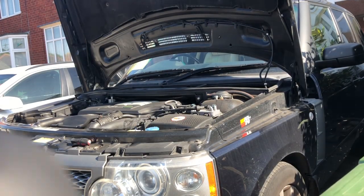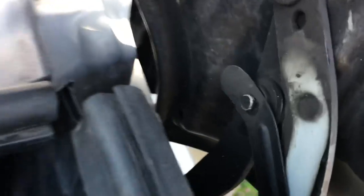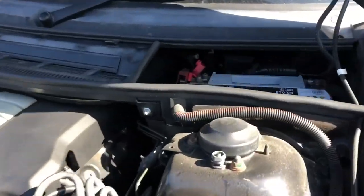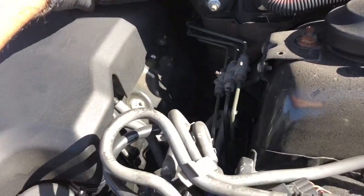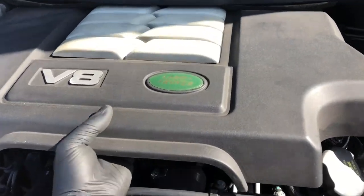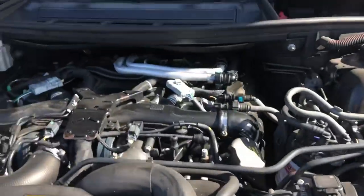The bonnet is safely held up in its upright position. You can see where it's been from the clean bit - it just gets pushed back until it locates on that little lug, the same on both sides. Now we've got pretty much vertical access. This is also the kind of thing you need to do if you ever change your battery. Now we need to take the engine cover off and perhaps pull the cabin filter out.